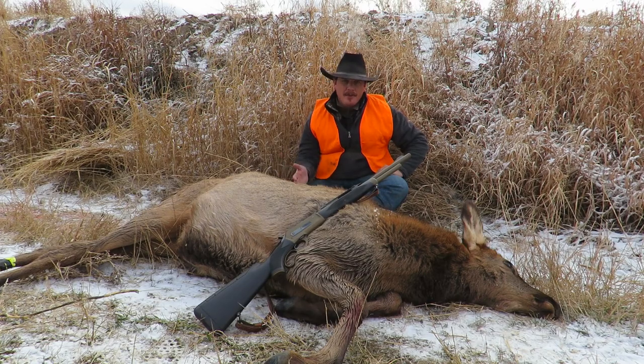I sure appreciate you watching this review of the Pedersoli Boar Buster Mark II. If you'd like to see more of my content, please click subscribe.